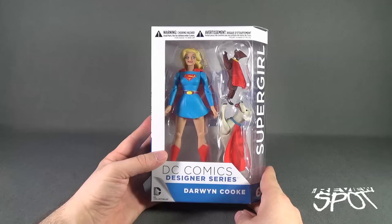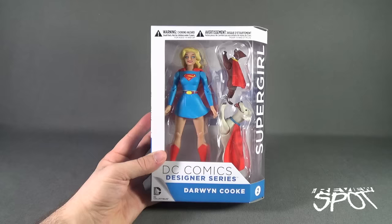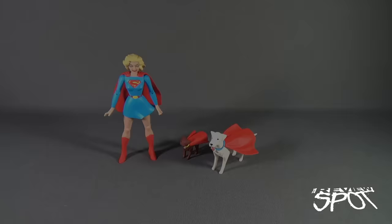Spot's going to take a break and get this opened up. When we come back we're getting a better look at the DC Comics Designer Series Darwin Cook figure number two, Supergirl. Don't go anywhere. Stay tuned.